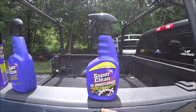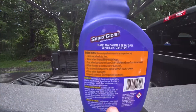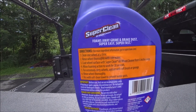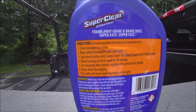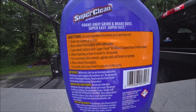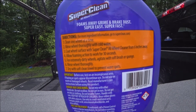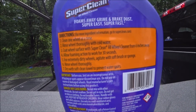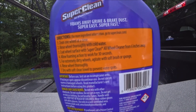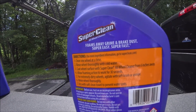So that's how we want to test it. The directions say to clean one wheel at a time, rinse the wheel thoroughly with cold water, coat the wheel surface with the cleaner from six inches away, and allow the foaming action to work for 30 seconds. If your wheels are really dirty, you may have to use a brush or a cloth, and then rinse the wheel thoroughly and dry it so there's no spotting.